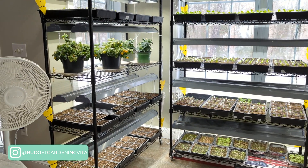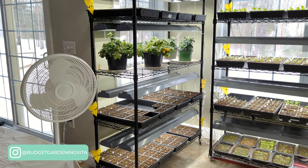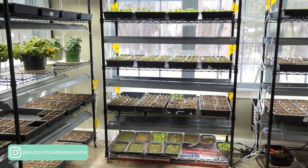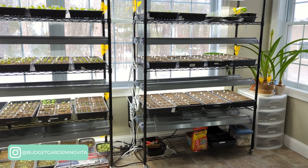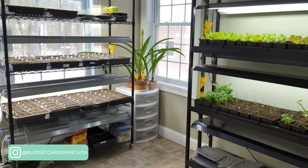Most seeds were scattered heavily in restaurant to-go containers and then covered with saran wrap. When they started sprouting, I pricked them out and planted them into 6-cell plug trays. I bottom-water my seedlings and I fertilize them once a week with half-strength Miracle-Gro. I only fertilize when a few true leaves have shown.